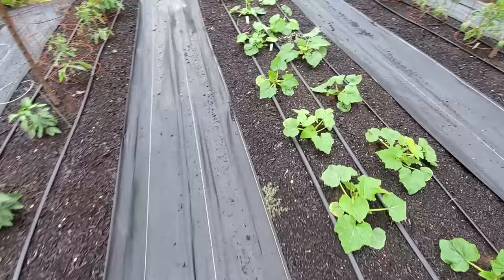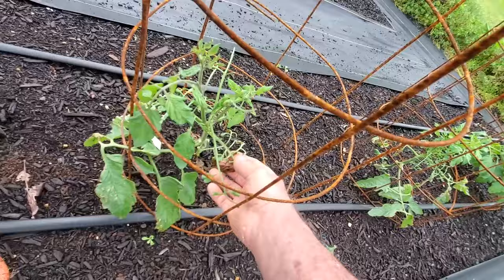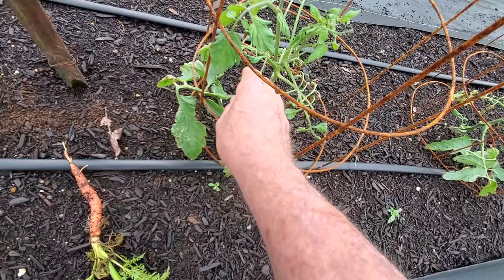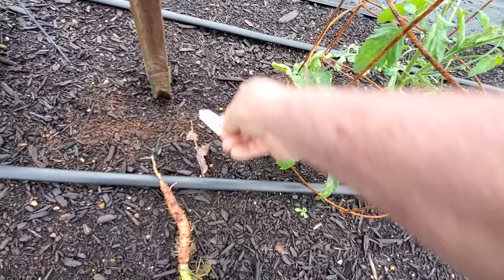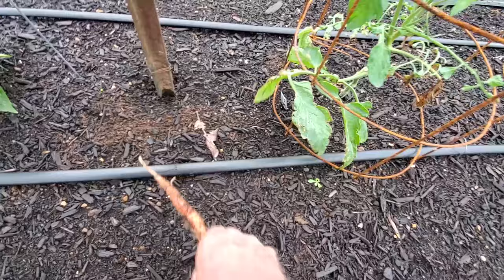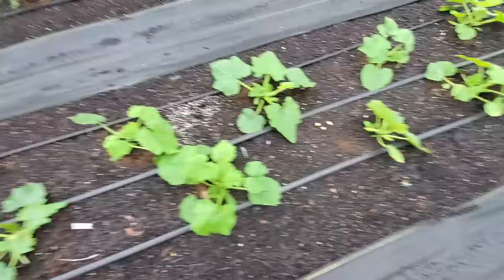Down here we have another variety of tomatoes. You can see these limbs - whenever we had our freeze it really got to these, I need to come in and clip off the rest of the leaves. These are Super Sweet 100s, cherry tomatoes. They suffered the most of these two plants but they're recovering. Down here we have a couple of zucchinis.